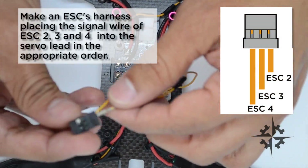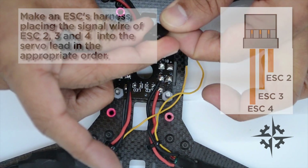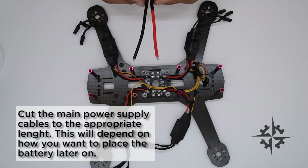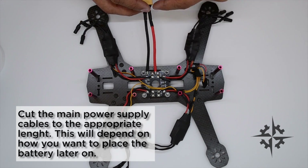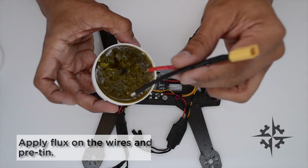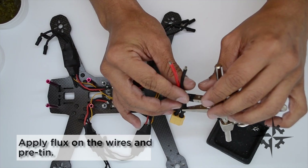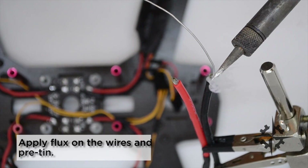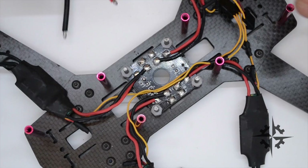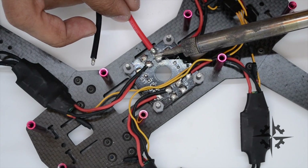Now we must create our harness and put the wires in order. Cut the main power supply cables to the appropriate length — this will depend on how you want to place the battery later on. Apply flux on the wires and with the use of a helping hand pre-tin the cables. Now solder them directly to the board. Be careful with the polarity otherwise you will be causing trouble to your whole system.